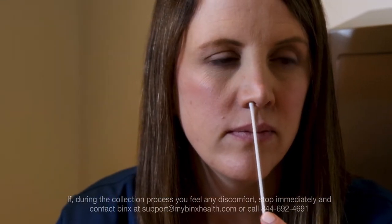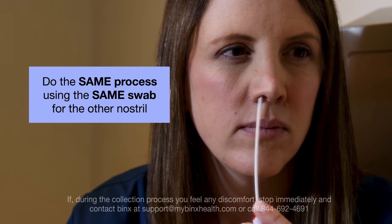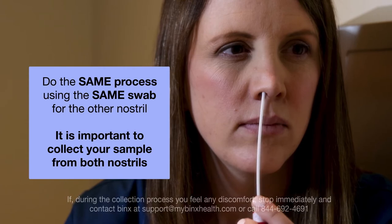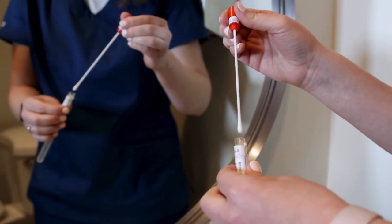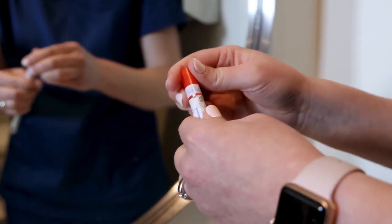Once you've completed these steps with the first nostril, do the same process using the same swab for the other nostril. It is important to collect your sample from both nostrils. When you have finished collecting your sample, carefully place the swab tip first — without touching the swab tip with your hands — into the swab tube and close the tube tightly until you hear a click.